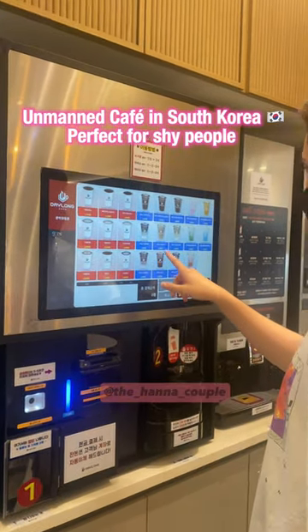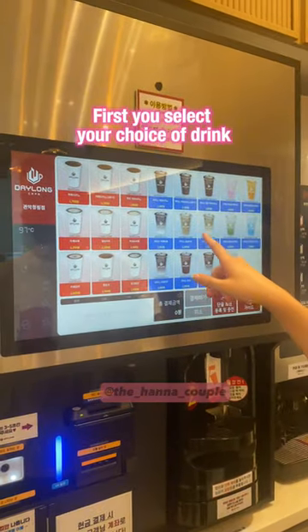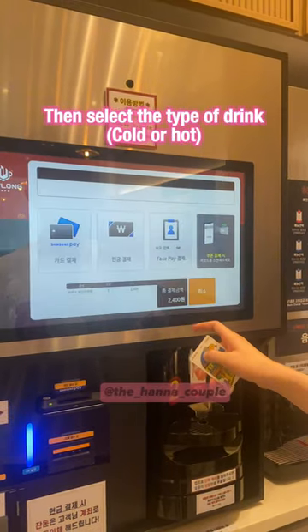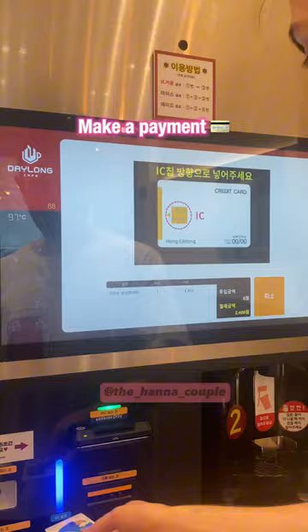A Nang cafe in South Korea, perfect for shy people. First, you select your choice of drink, then select the type of drink — cold or hot. Then make a payment.